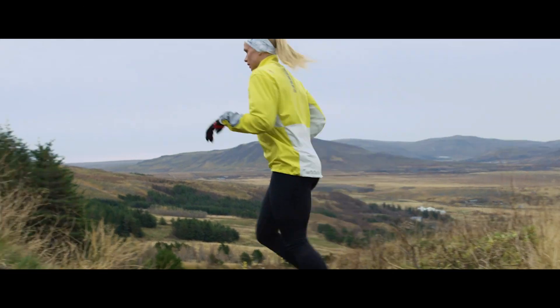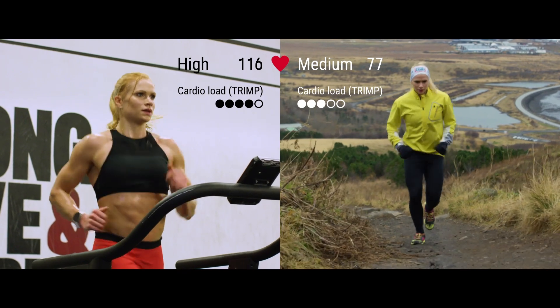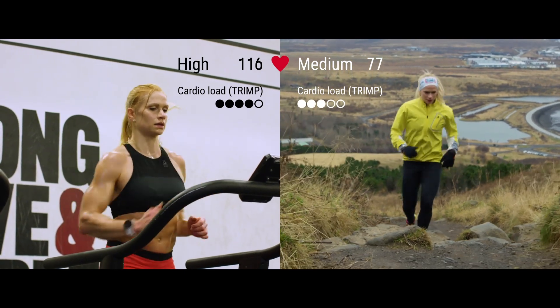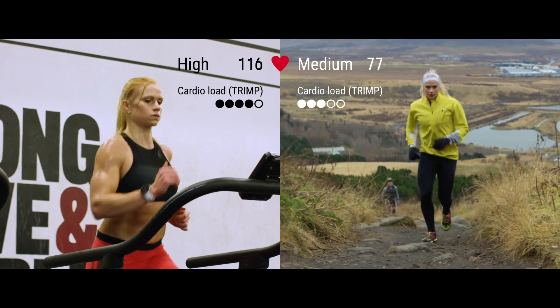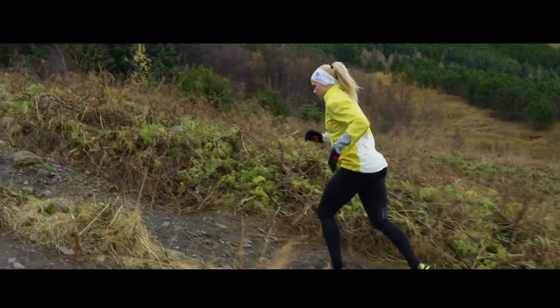Training Load Pro and Polar Flow help you turn your training sessions into comparable numbers and easy-to-read visualizations. Training Load Pro doesn't just take measurements — it also interprets the data for you and gives you personalized feedback.